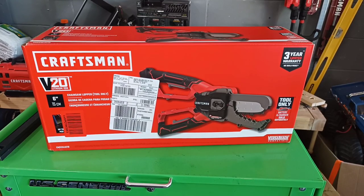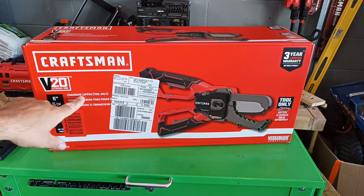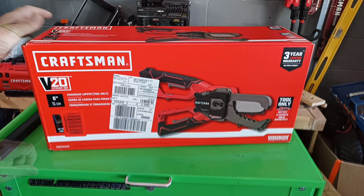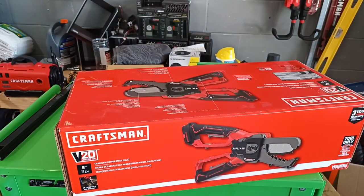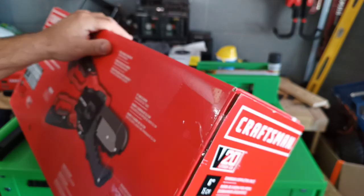Greetings, ladies and gentlemen. Got my hands on the Craftsman 20-volt V20 chainsaw lopper. And if you've been following this channel, you know I've got tons of batteries for the Craftsman V20 line — I am not lacking. Anyway, what we're going to do is open her up and test it out, because I had the Black & Decker version of these and wanted another one.